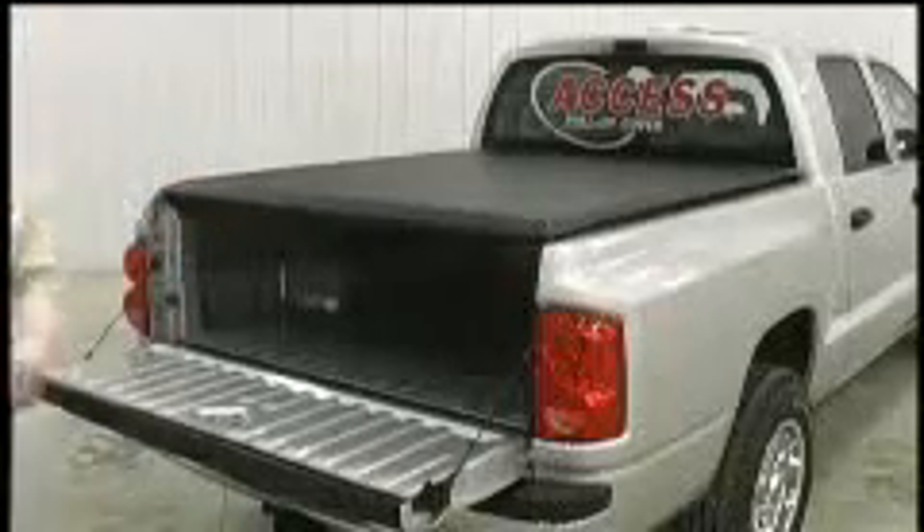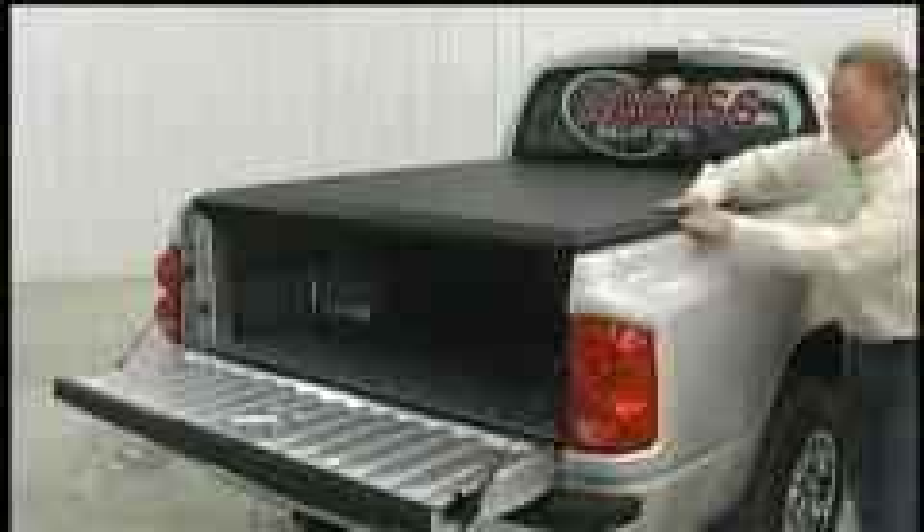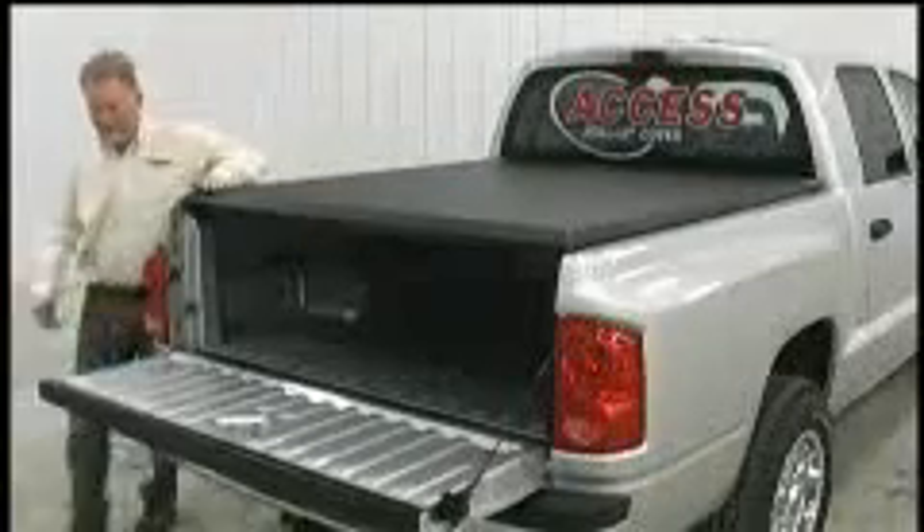For an extra level of security, reach under the passenger side and push the slide lock in place. Then seal the hook and loop on both sides, and close the tailgate.